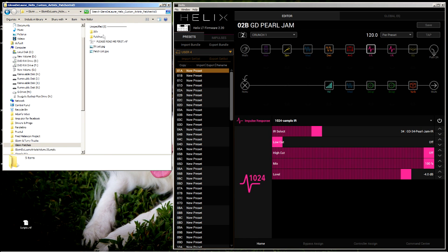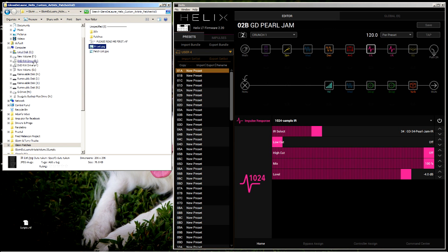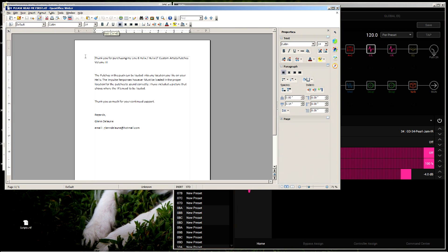So this is the zip file you're going to get. You extract these and this is what's contained in the zip file. You've got a list of the impulse responses — notice those start at number 30, that's important, I'll get to that in just a minute. There's also a list of the patches, and you've also got a README which is basically a thank you and reminds you to make sure your Helix is updated.